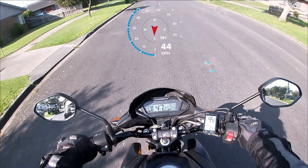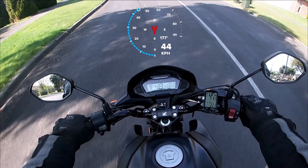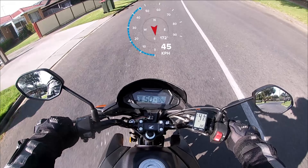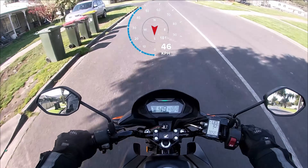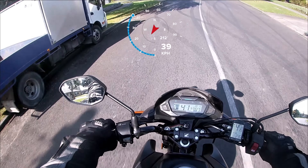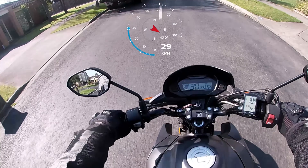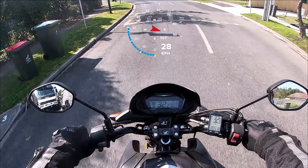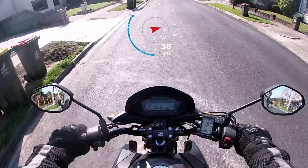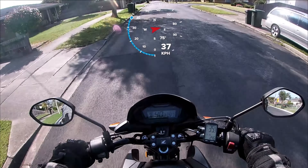I've confirmed the stock speedo should be out by about five kilometres. I'm hoping this footage will confirm that, but I'll trust the GPS and the GoPro to give me an accurate speed reading. It's been consistent — between five and six kilometres lower than what the speedo says. The reason I want this to be relatively accurate is to figure out how far out the speedo's gone when I change the front sprocket size.